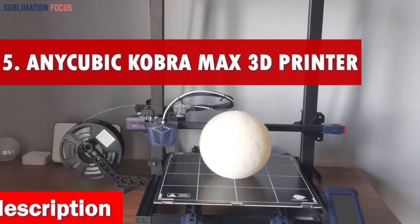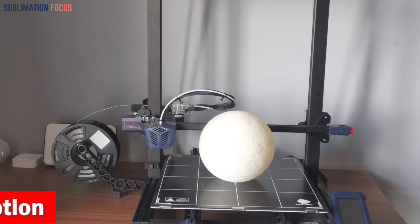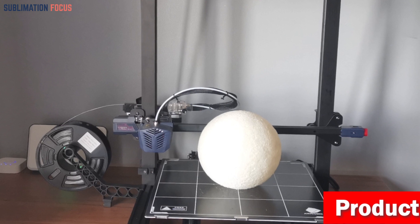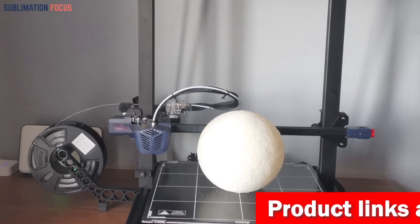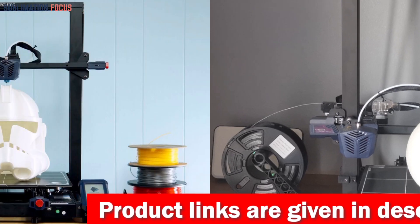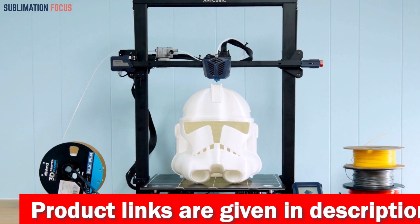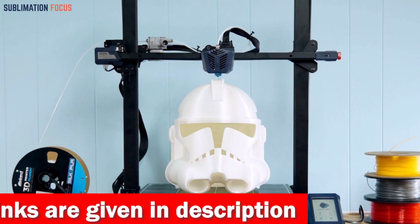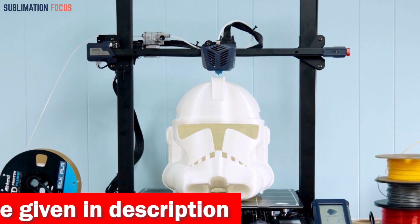Number five is the Anycubic Kobra Max 3D printer, one of today's most innovative and versatile 3D printers. Its large build size of 17.7 x 15.7 x 15.7 inches (45 x 40 x 40 cm) offers an expansive printing space for all your creative endeavors, whether you're a hobbyist or a professional.